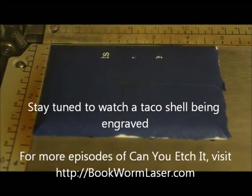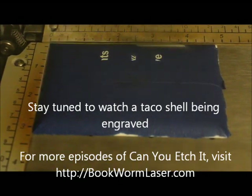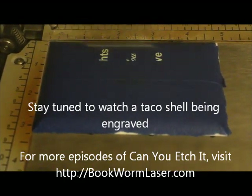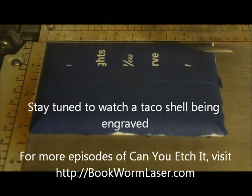Welcome to Can You Etch It, the web's first laser engraving series specializing in laser engraving strange, unique, and even common items. This is Alan Reeves with Bookworm Laser and Design, and you can find me at bookwormlaser.com.